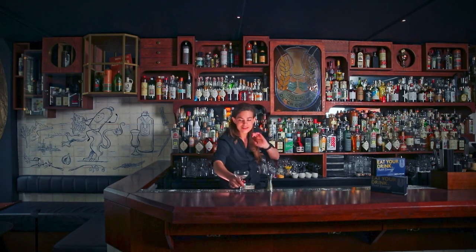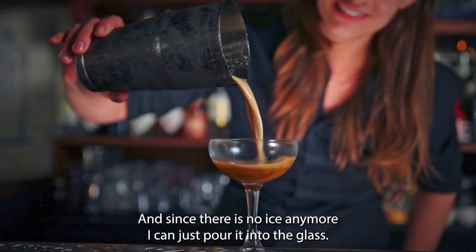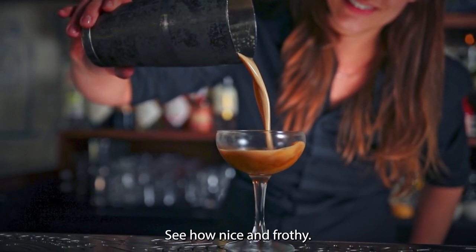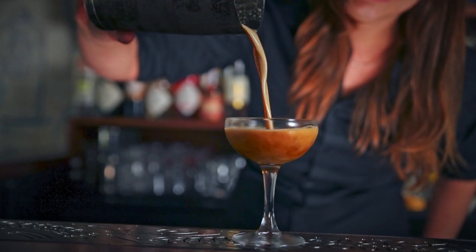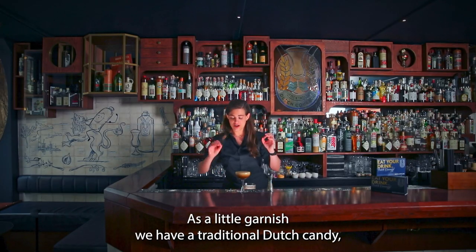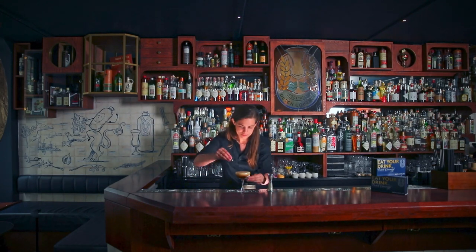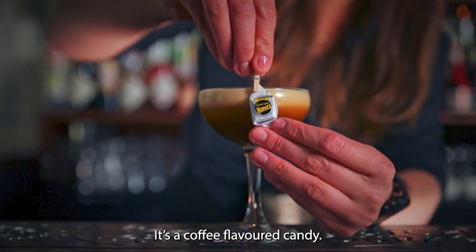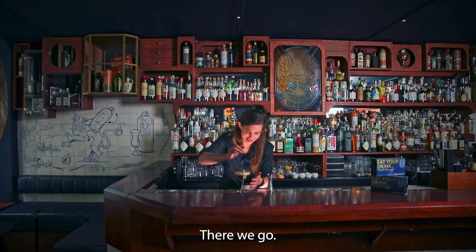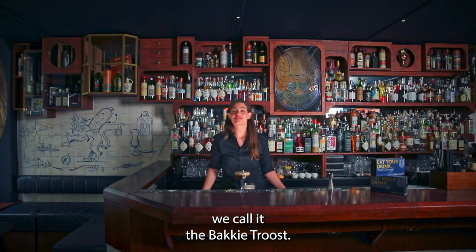Beautiful. My lovely cup. And since there's no ice anymore, I can just pour it into the glass — see how nice and frothy. As a little garnish, we have a traditional Dutch candy, it's a hopje. It's a coffee flavored candy. So a super traditional riff on the espresso martini. We call it the Bakkie Troost.